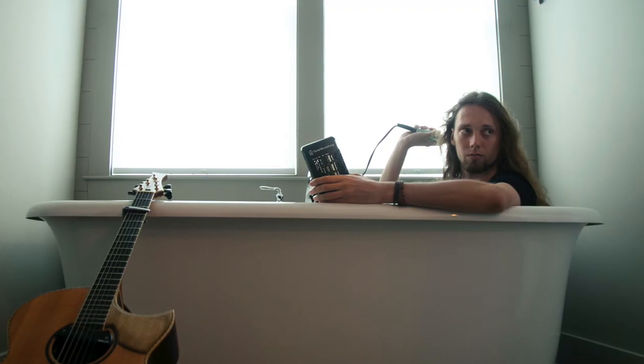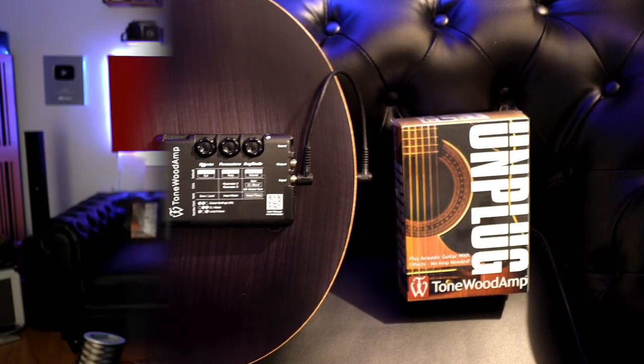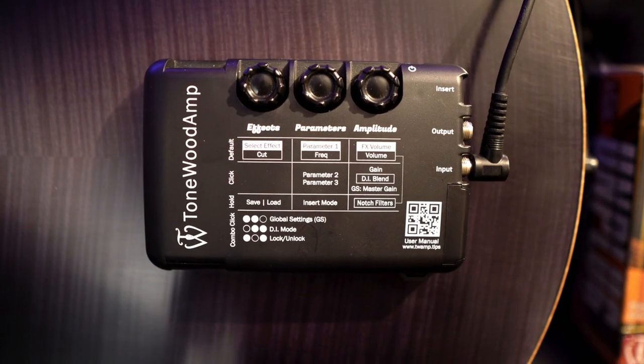It is an inspiration box. I can go anywhere in my house, anywhere on tour, and make the guitar sound inspiring. Now, the Tonewood Amp is battery powered — it takes three AA batteries. I really recommend rechargeable batteries. If you're on tour and they're running low, you can just plug them into the wall overnight and they'll charge pretty quickly. I use a brand called Tenovolts — no endorsement — but they work really well, last a long time, and charge quickly.